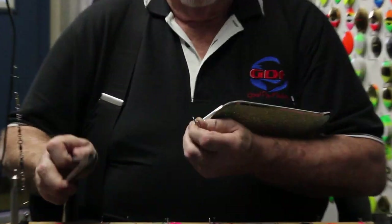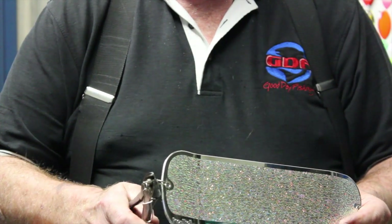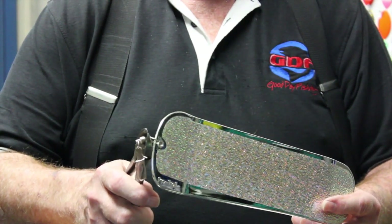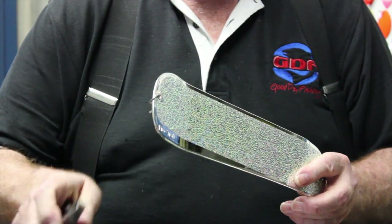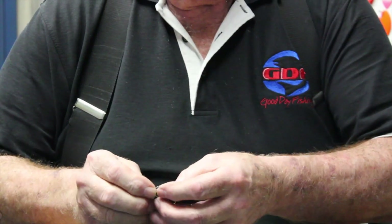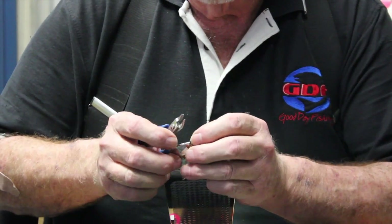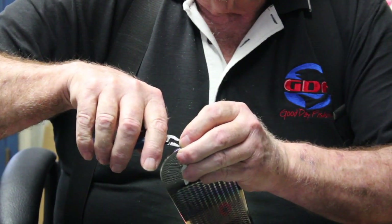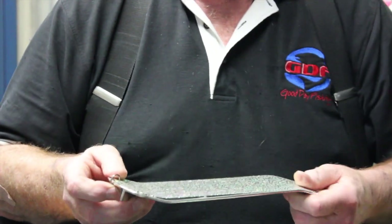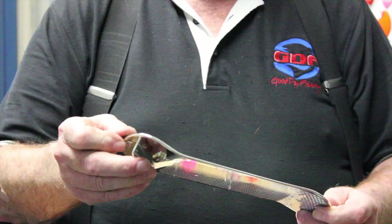It's a simple process. Take your dykes and put it right at the solid ring — do not cut or destroy the solid ring. Just squeeze it and it pops right off. Sometimes there's a little piece left from the swivel; it'll pop off. But do not damage the solid ring. That's really important.